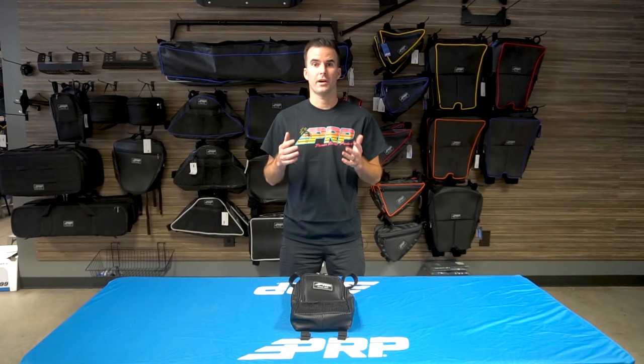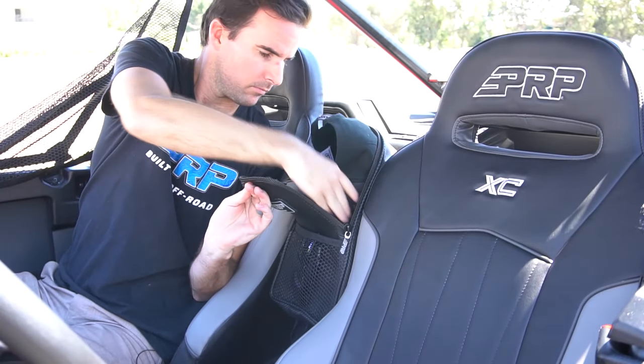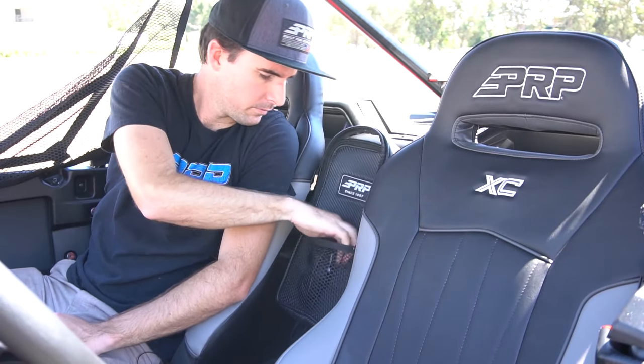Our Honda Talon Center Bag provides quick and easy storage right between your seats. The center bag is perfect for storing hats, sunglasses, or small handheld radios.